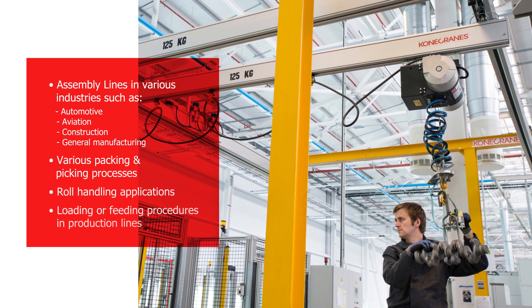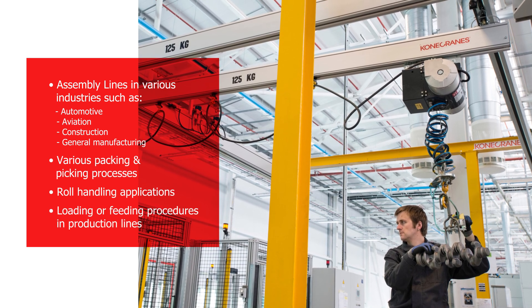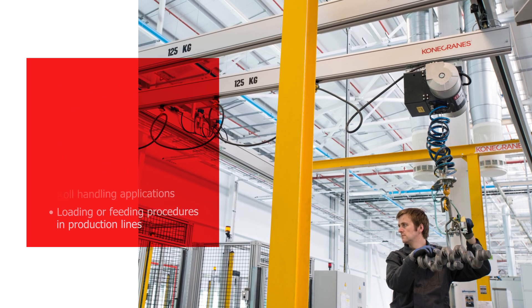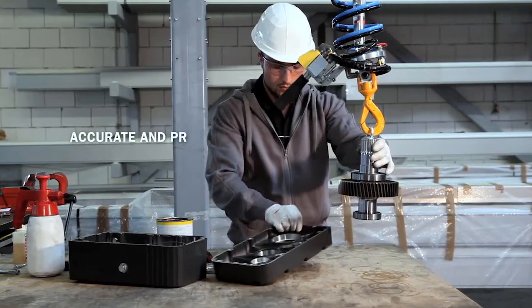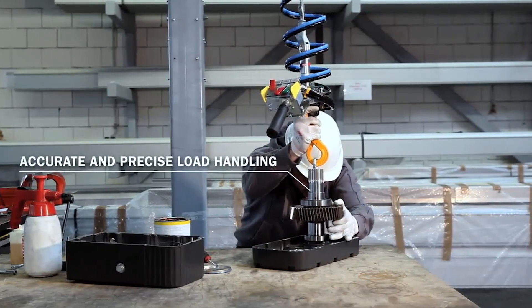The air balancer enhances assembly processes that require fast transfer movements with high accuracy. There are two load control options: with the up and down buttons of the control unit, or with the automatic load balancing feature. This makes it possible to lift and move a load by hand in zero gravity mode.